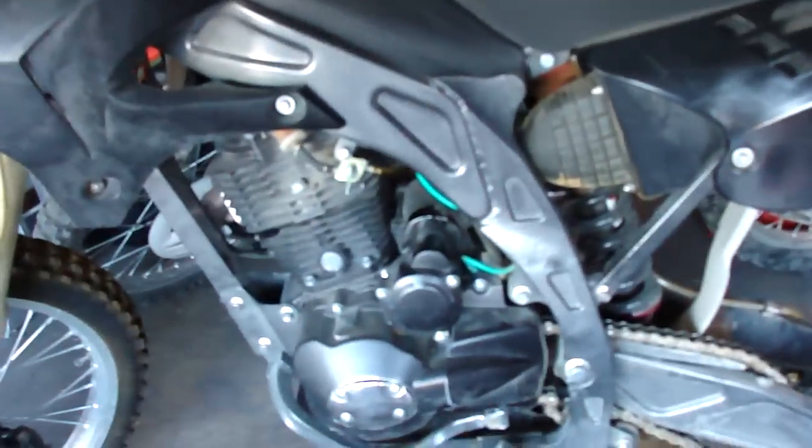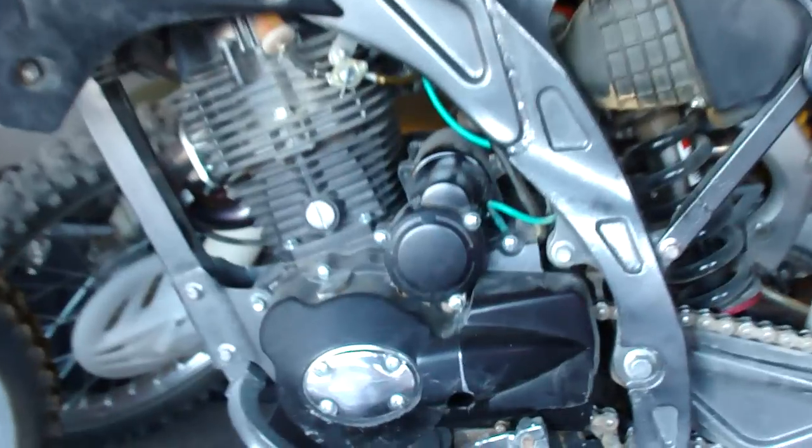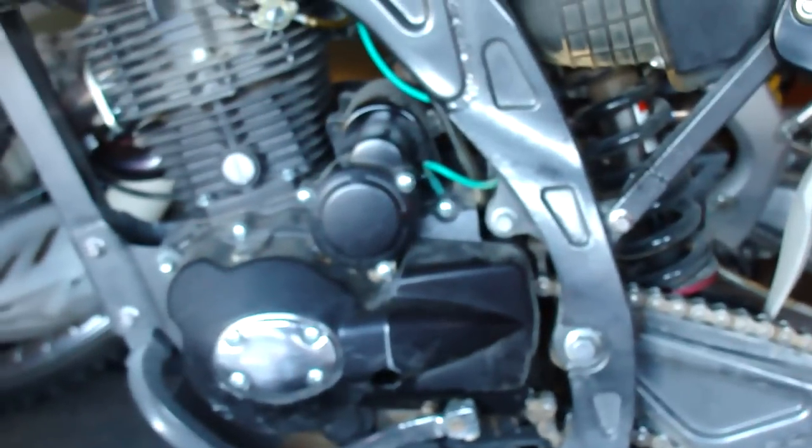Alright, here's my bike. It's all torn apart but I fired up the engine with a straight pipe so you can hear what it sounds like. It's like the exact same engine except a little bit bigger. There it is — the 250.